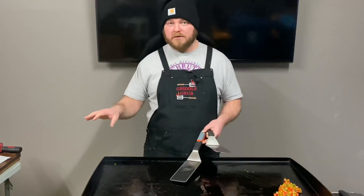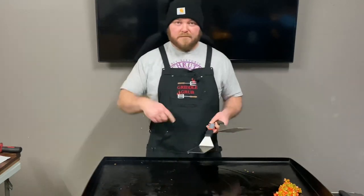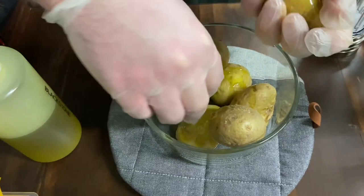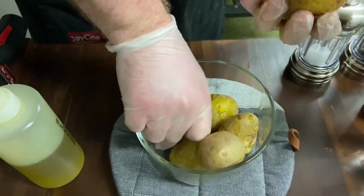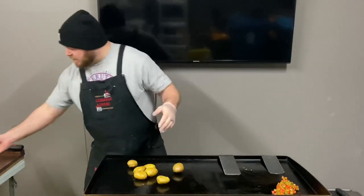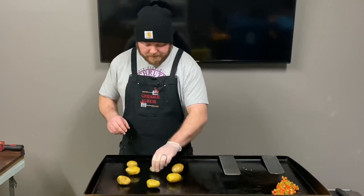I'm going to let the bacon cool off a little bit so I can touch it easily. I've got plans for that bacon — I'm going to crumble it up over the stuff. We put the potatoes in the microwave for about nine minutes so they're nice and soft and easy to smash, and they don't make a mess. Let's see how this is going to work out.